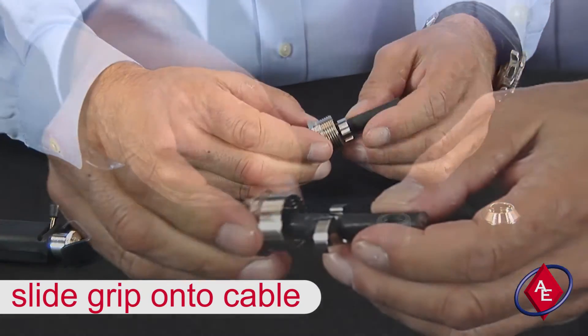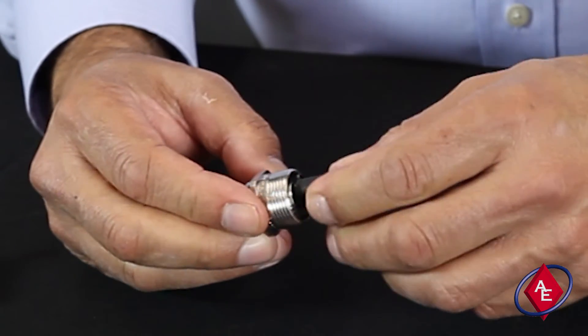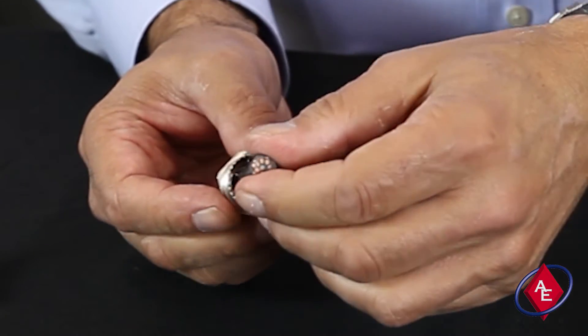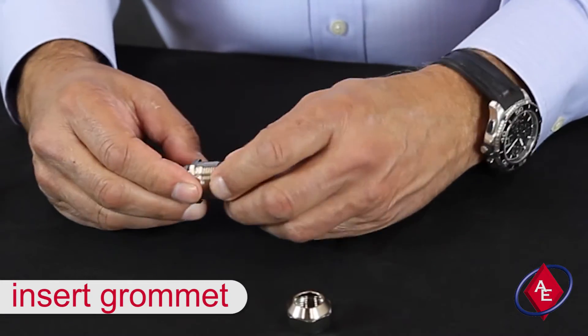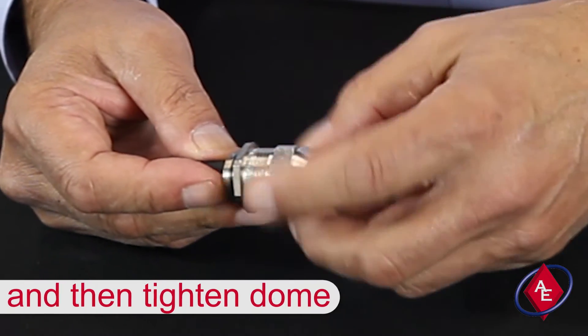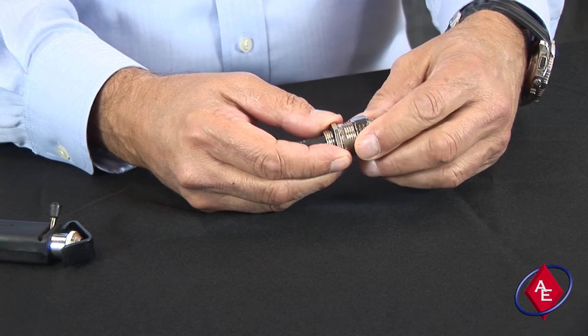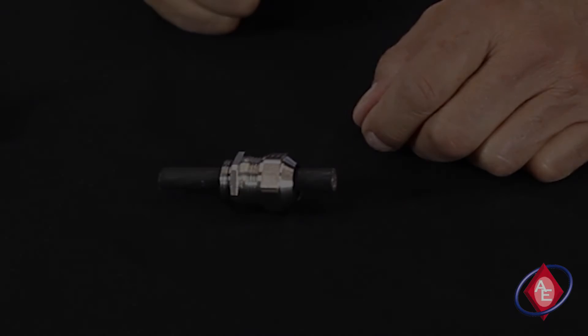Slide the cable grip onto the cable and squeeze the contact ring into it. Insert the grommet and then the dome of the cable grip and secure it snugly. Finish your installation by attaching the Easy Connect to the access hole of your grounded cabinet, resulting in a fully grounded cable shield.